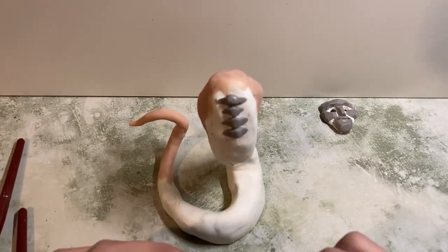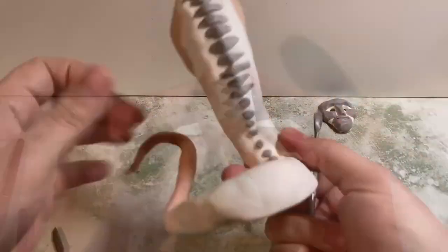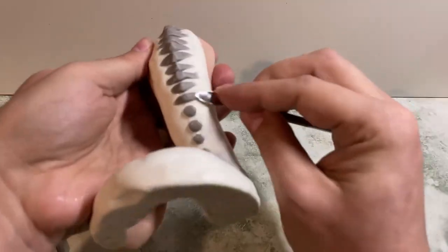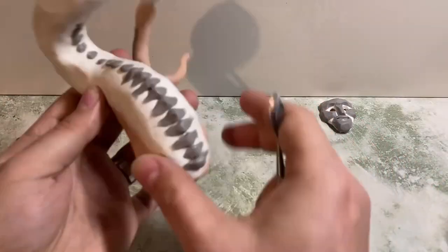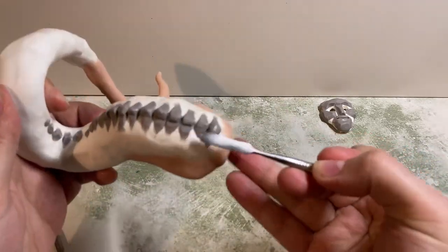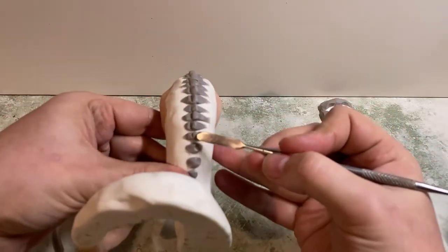Now I wanted to add the spine section. I'm just taking small pieces and pinching out the edges to give the kind of edge of the vertebrae, sticking them down with a bit of liquid sculpting. As they go down they get smaller and smaller until they're just little dots on the ridge of the back. Then adding a little bit more texture with some extra tools.